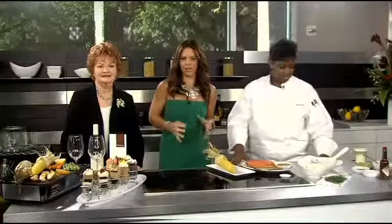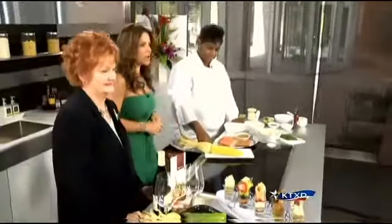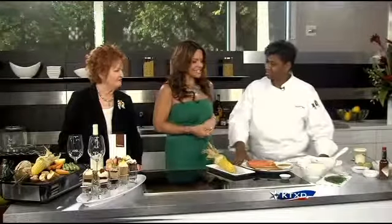Welcome back. Seasons 52 is known for extraordinary food that just happens to be under 475 calories — every dish on the menu. Their menu also changes from week to week to ensure the freshest ingredients are in season. Chef Cassie Presley is here to amaze us with a tasty dish.